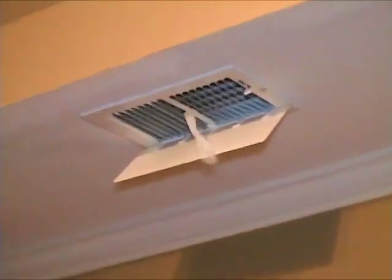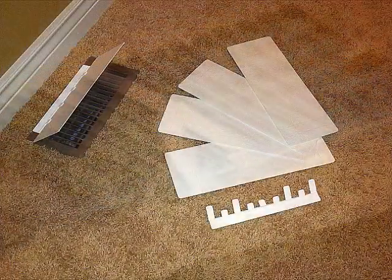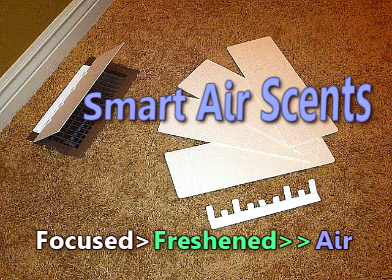Providing more comfort and less consumption, Smart Air Sense is a room improvement that's air-tight. Smart Air Sense — Focused, Freshened Air.